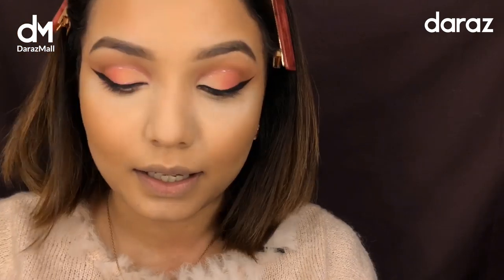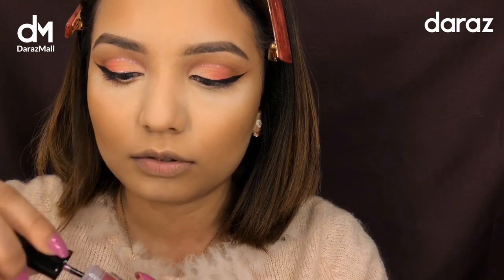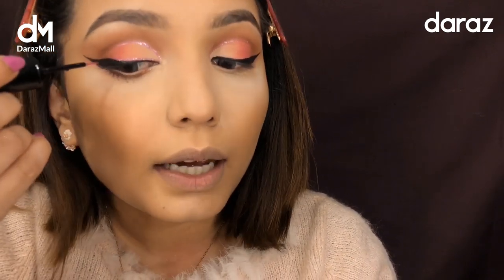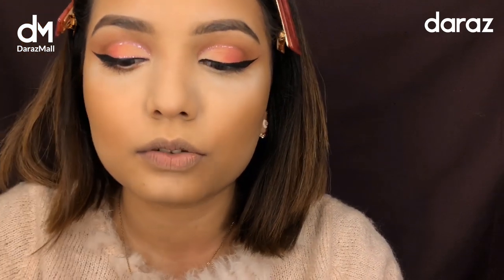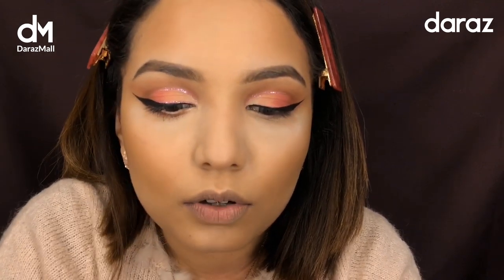Now that I have applied the eyeliner, I'm going to add the metallic eyeliner again just like over here along the cheek edges. So this line is going to create a look — it will set quickly.